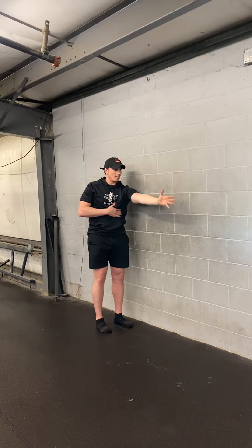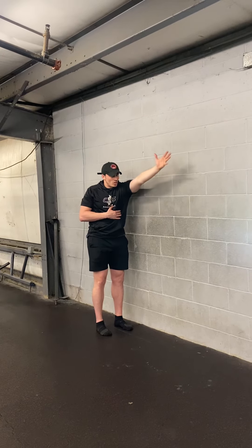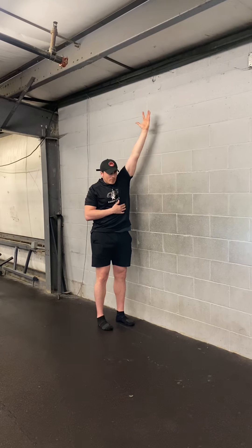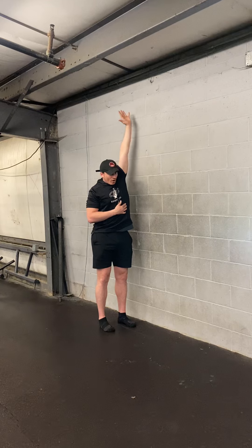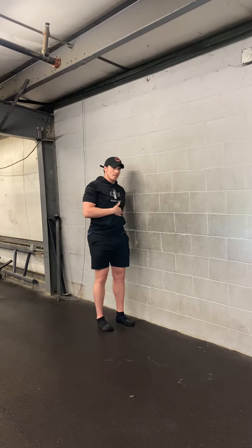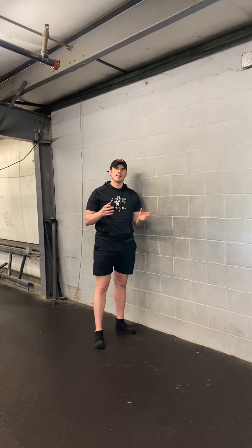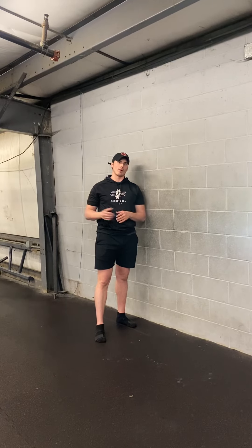What that does is it engages the serratus as you're reaching out and going into that overhead position, creating more upper rotation of the shoulder blade. When you're overhead and you go into internal rotation, you're going to reach up farther. So try those two in your warm-up and see what it does for you. It should allow a little bit more range of motion and even stability in the shoulder, and hopefully decreases your pain in that low trap and rhomboid area.